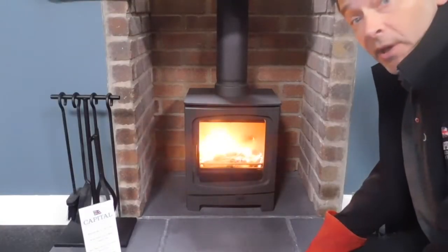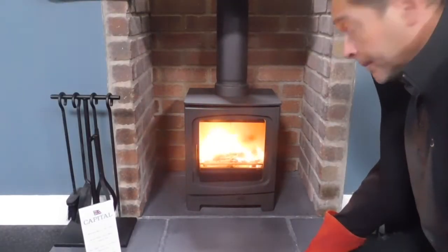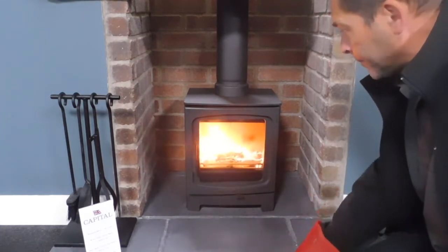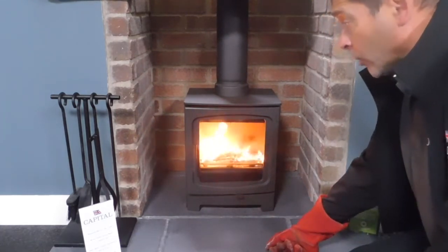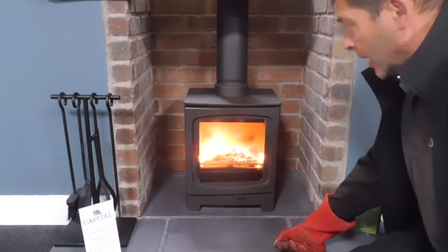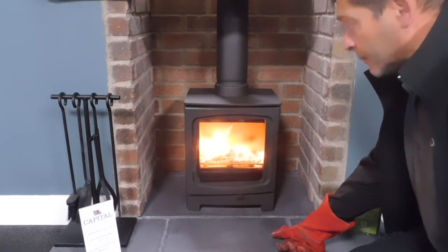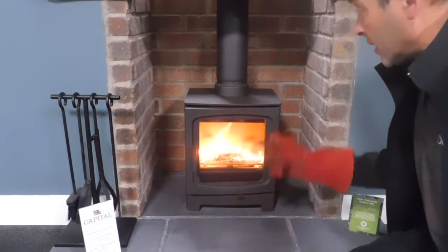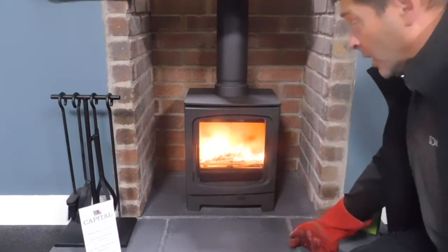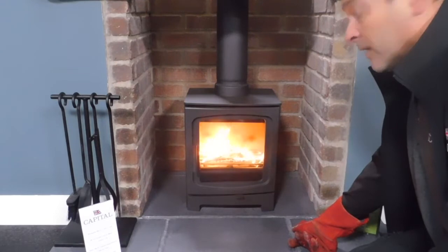The kindling has been burning for about six or seven minutes now. I'm going to put some larger fuel on but I'm still going to leave the door open for approximately another 10 to 15 minutes, just until this takes and gets the firebox up to the correct temperature — what I need to get everything working really well, the convection going, and the stove to be fully efficient.